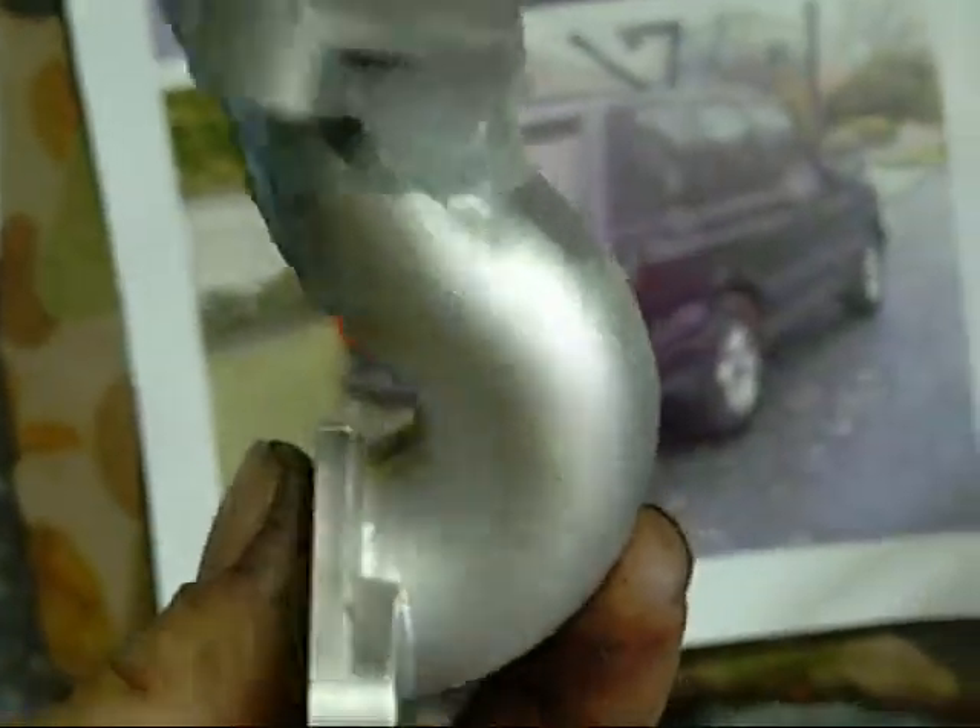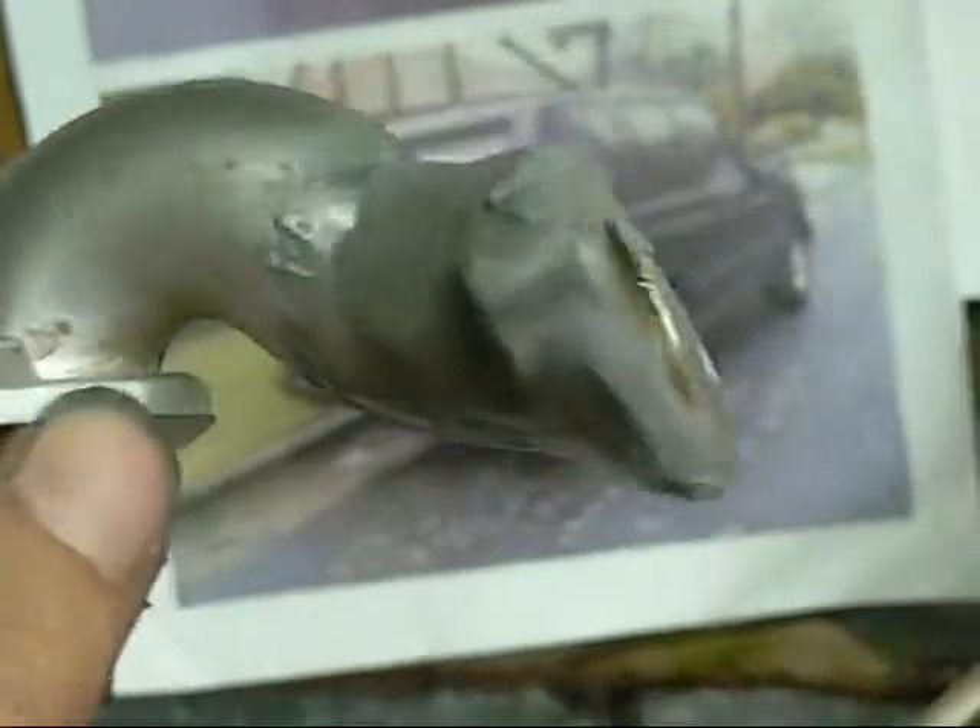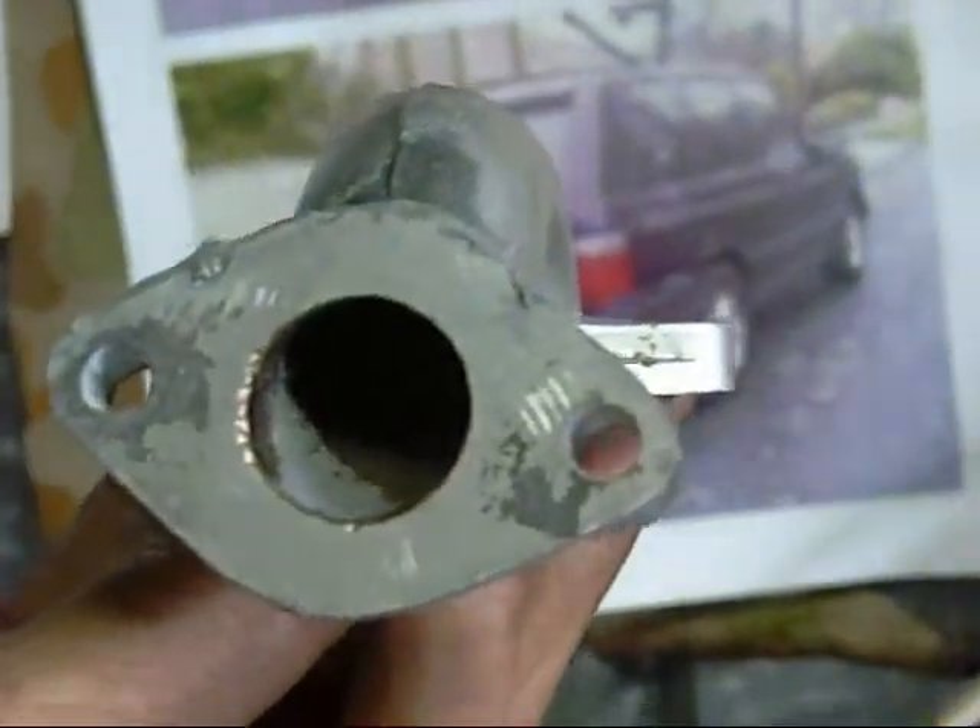I can't fit that other carburetor on the engine at the moment - it's too big. I need to machine a special manifold and have it hanging out on the side, but that'll work.